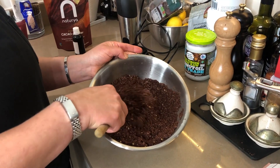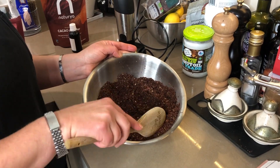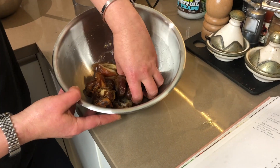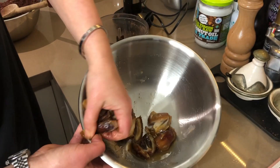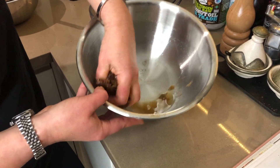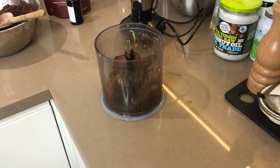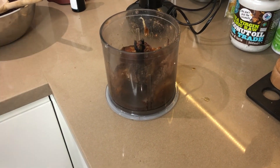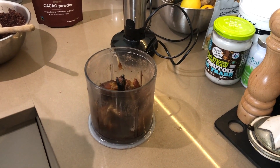This is how it should look — the idea is to get it as fine as possible, but this is what you're looking for. Now these are the dates — you're going to drain them and squeeze out the excess water, and they're going into the processor. There's still some water coming out, so squeeze well before adding. Then add two teaspoons of vanilla extract.